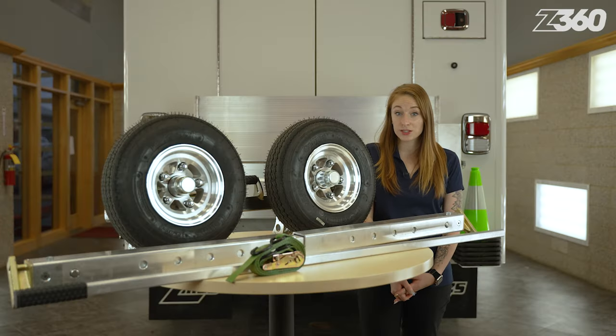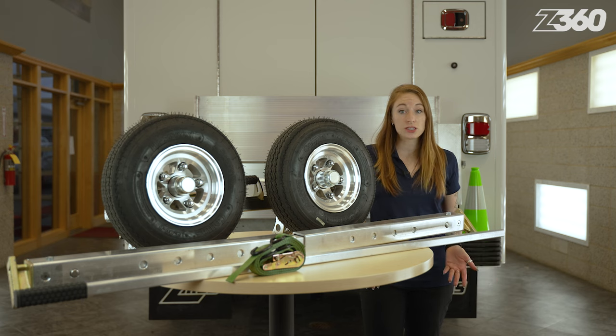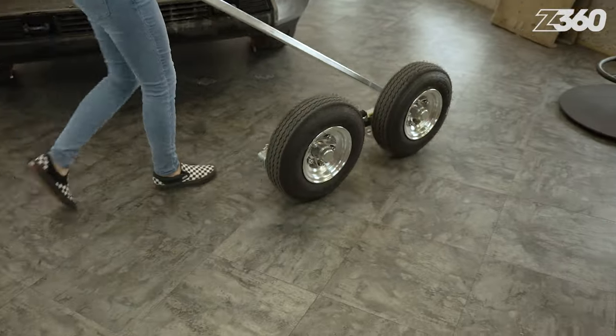Not only are the dollies lighter due to the aluminum construction, but they're easier to carry thanks to the rubberized grip handle. And if you're in a position where carrying the dolly isn't possible, you can use the new cutout window in the pry pocket and walk the dolly using the pry bar.